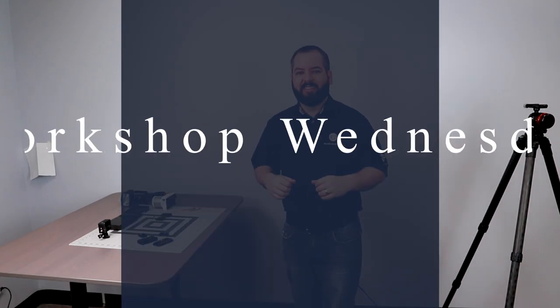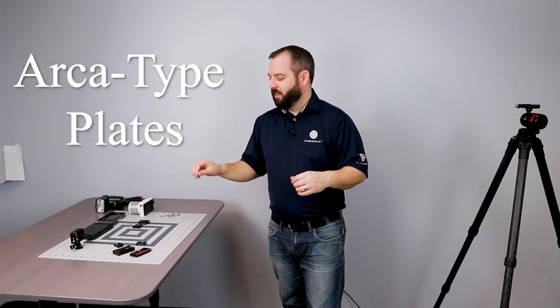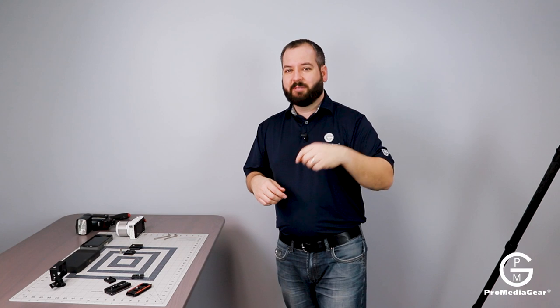I'm Tony, this is Workshop Wednesday for ProMedia Gear, and today we're going to discuss ARCA plates. Small plates, big plates, every plate except a bracket plate. That's what we're talking about today.